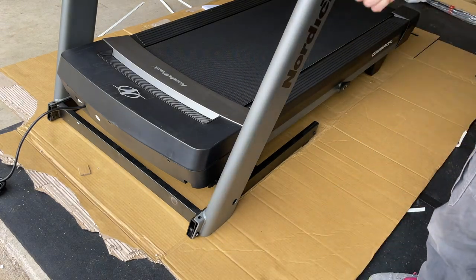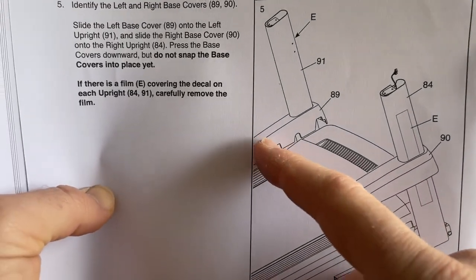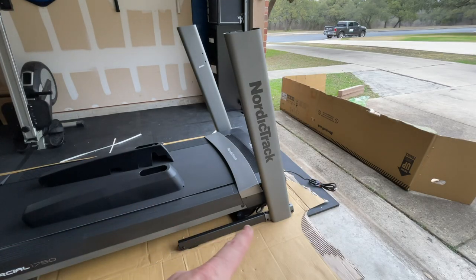Both uprights are in place. Next step is to get the two plastic covers for the bottoms of the uprights and the bar in place. Just go ahead and slide them down and into place.